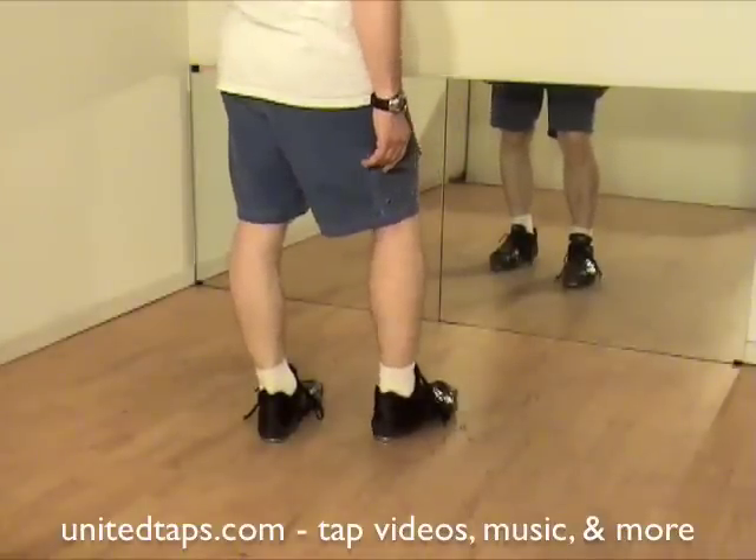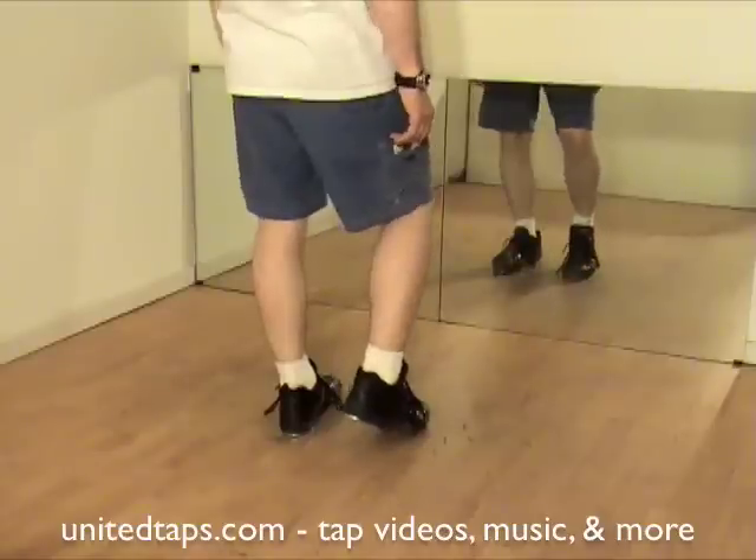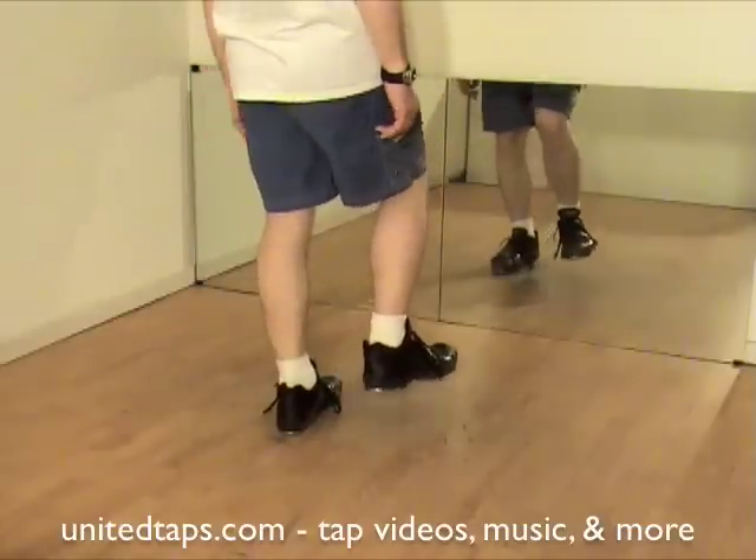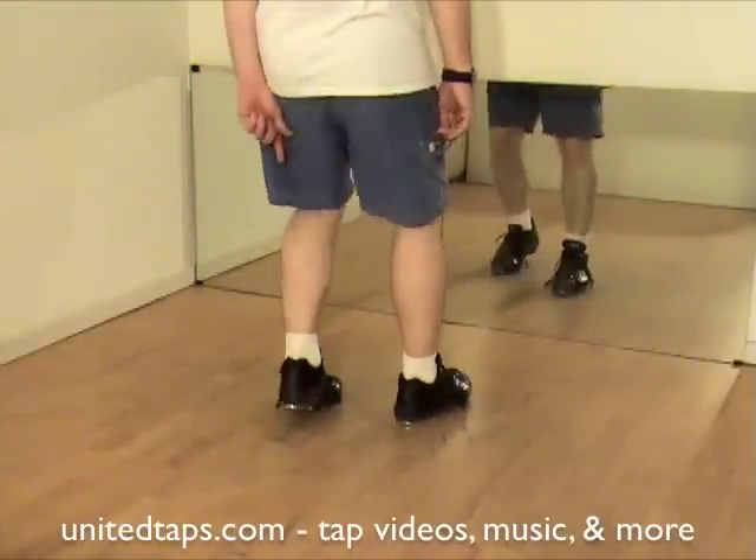Whoa, that's a lot. Let's do that again. Touch the right, dig the right, left heel, dig toe on the right, left heel, and right heel.